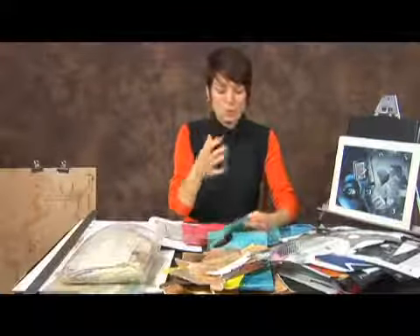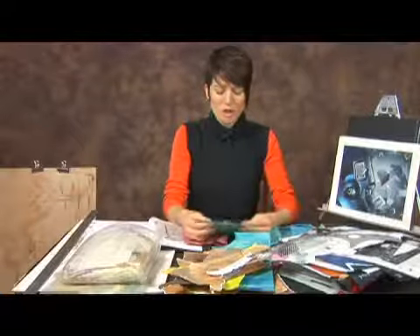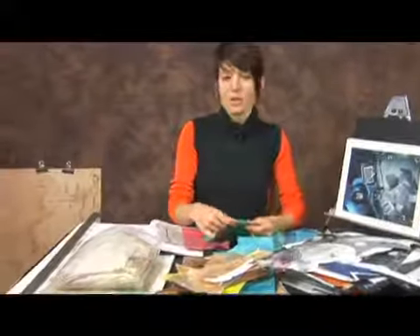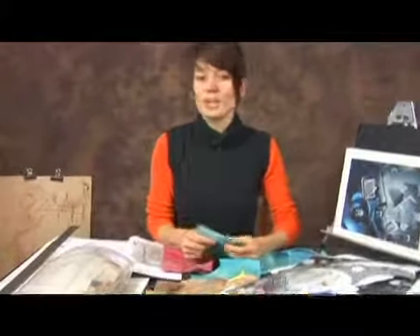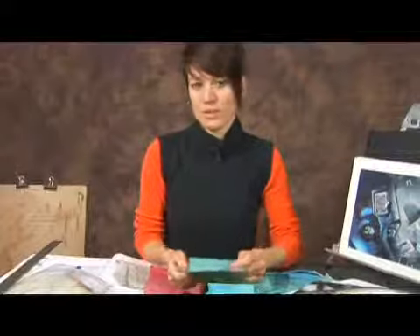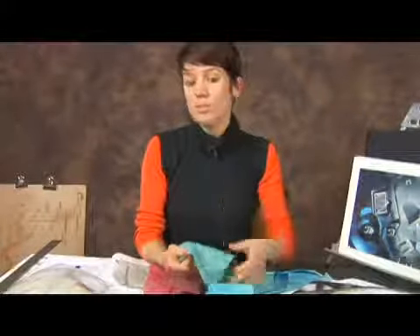If you're using thicker fabrics it's a lot harder to make them adhere to the surface. You're also dealing with fabrics where you enjoy the surface or the softness, and when you're working with adhesives it sort of takes that away and makes the fabric sort of like the rest of the papers on the board. I'll show you some examples where I've used these fabrics.